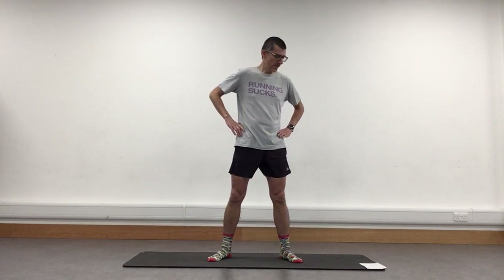That's it, nice and steady, a nice circle now — just like we're hula hooping. Here we go, a couple more, and bringing that back in.